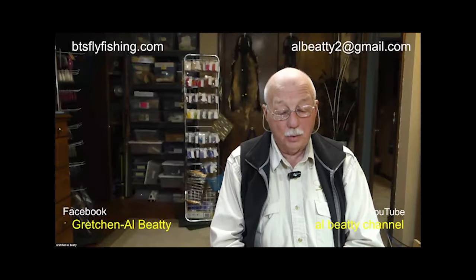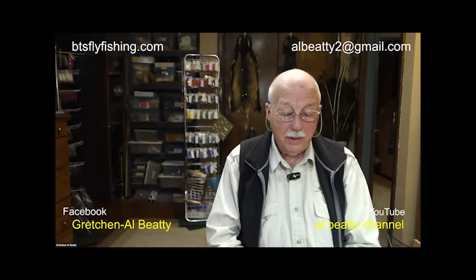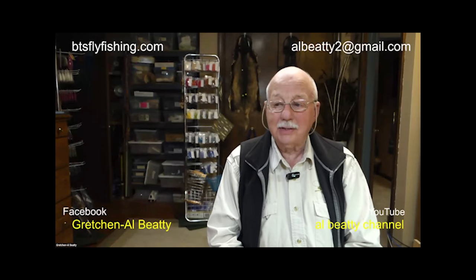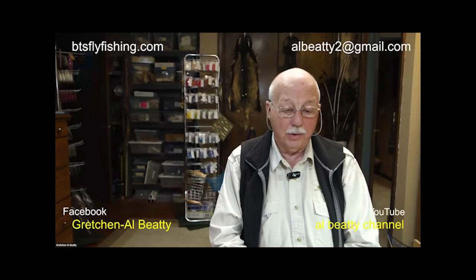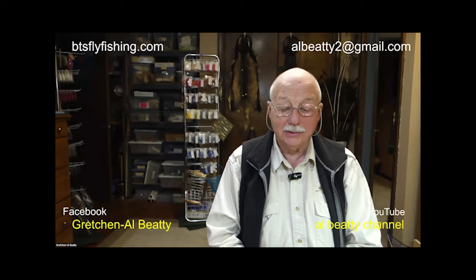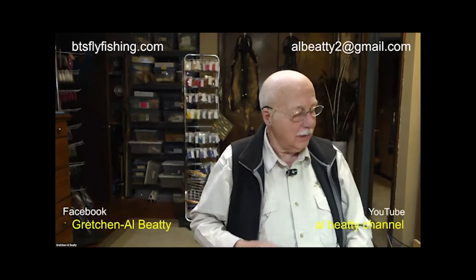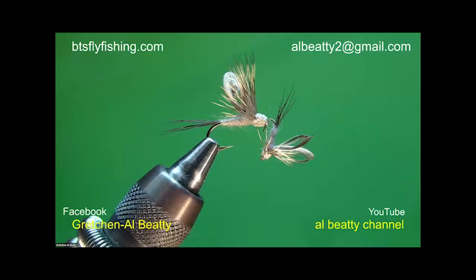I'm Al Beattie from Boise, Idaho, and tonight we're going to be tying a fly that I developed back in 1985. It probably took 10 years for it to become the one you're going to see tonight, through a whole lot of different variations and things I had to do to it. Let's take a look at the fly in the vise.